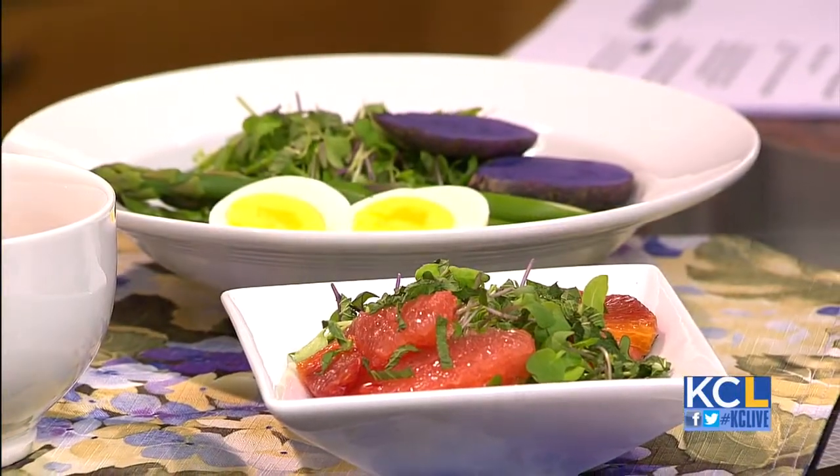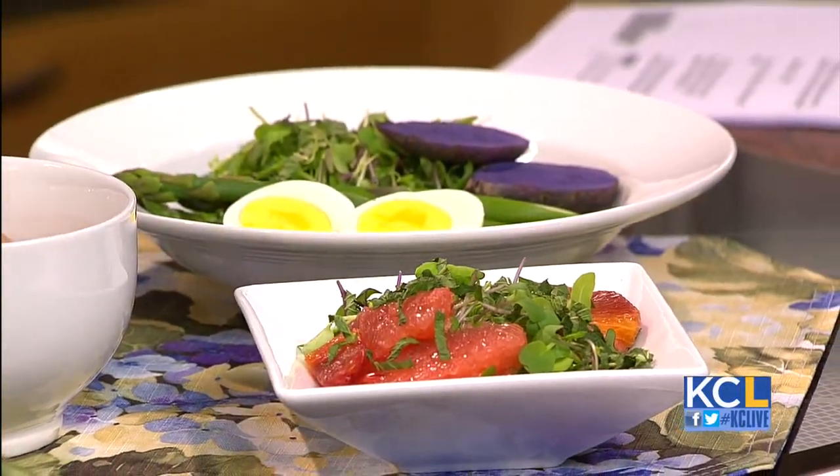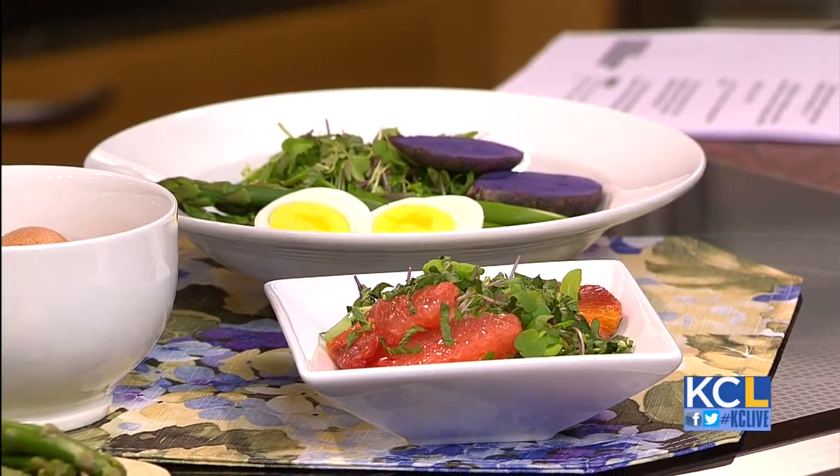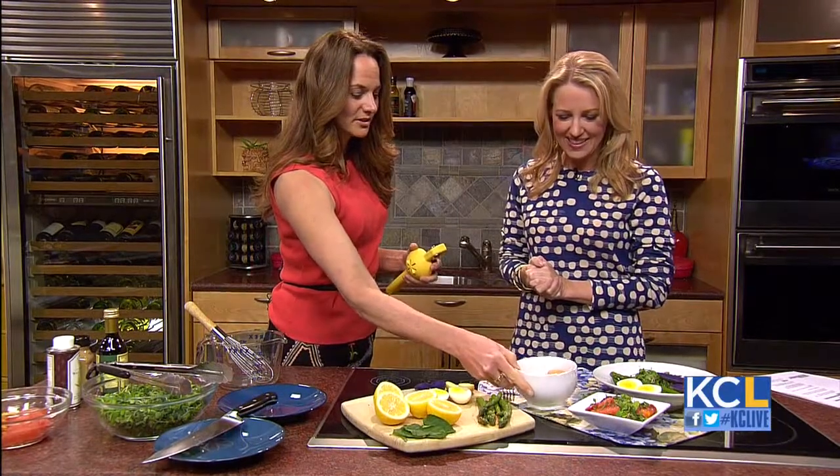This is a great salad for Easter brunch. Obviously you've been dyeing eggs and you've got all the extra eggs to use up, so this is a perfect way to do your eggs. I don't have mine dyed — the chickens took care of that for me.